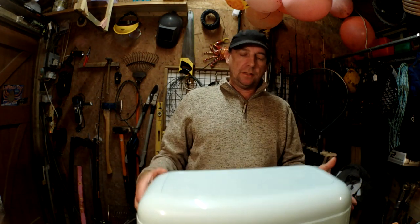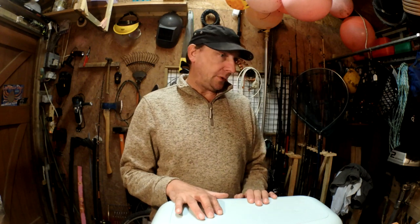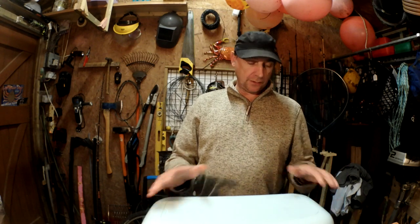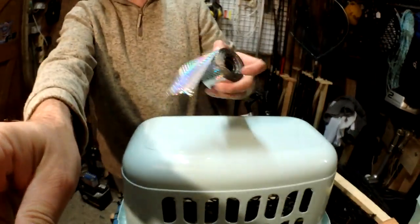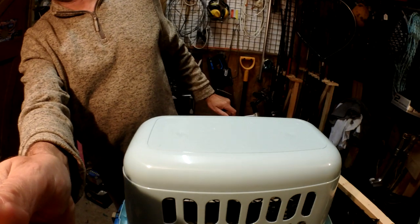So I thought I'd film this — it's kind of like my thought process that goes into building these pots. I mean, you see me build things like crab pots and fishing ideas. I thought we'd just go through the thought process behind it. So we're going to be building basket pots for this year. What I'll do is I'll tip this down to give you a better view of what you're seeing here.